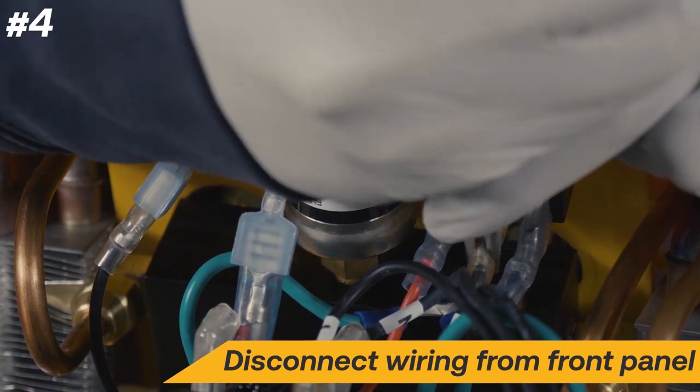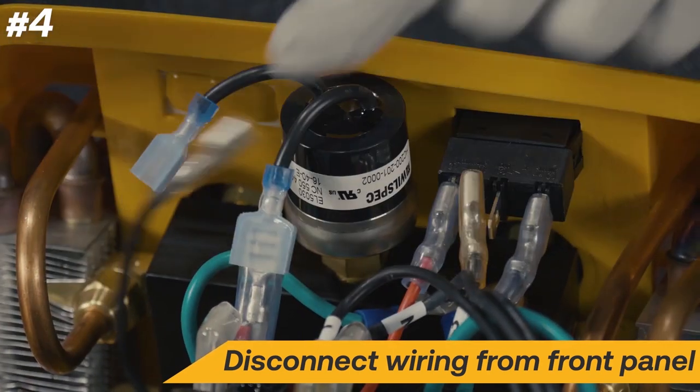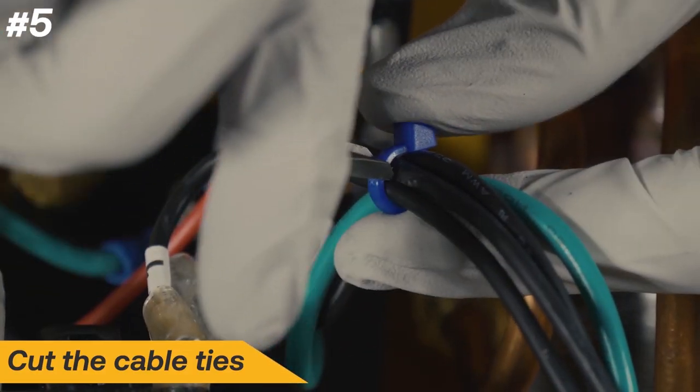Disconnect the number 3 wire from the power switch and the black wire from the pressure switch. Cut the cable ties holding the wires together.